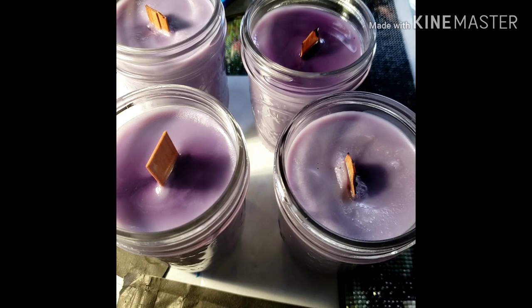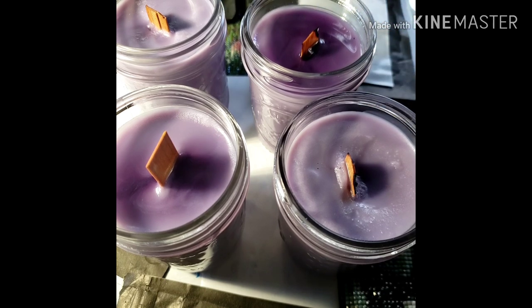I'll make another video tomorrow and I will try to burn at least two candles in separate rooms — my whole house is going to smell like blueberry muffin. I'll tell you which wick worked and what bag it corresponds to, because remember they're different sizes. The height is the same, but the thickness is different. So I will let you guys know.